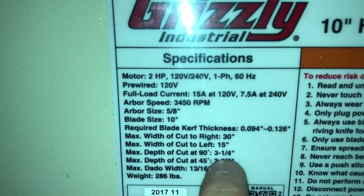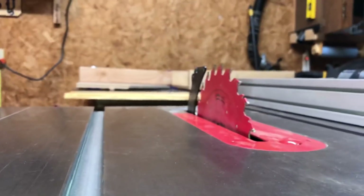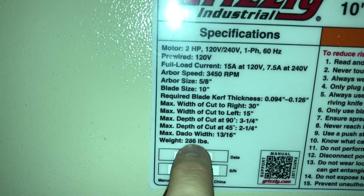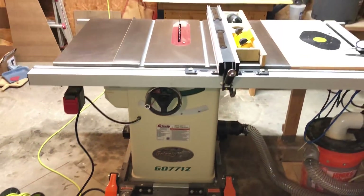The maximum depth of cut at 90 degrees is 3 and 1/4 inches, so when the saw is cranked all the way up — which it is for this video — you can cut through 3 and 1/4-inch thick material. Weight is listed at 286. I think that's just the saw carcass, excluding the wings, rail, and fence, because when you factor all that in, it weighs a lot more.